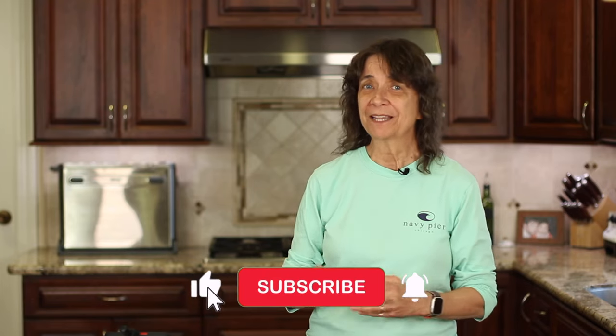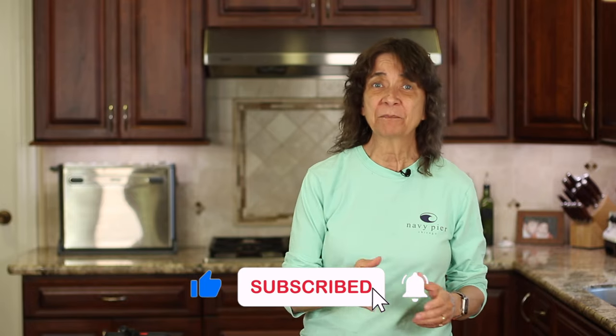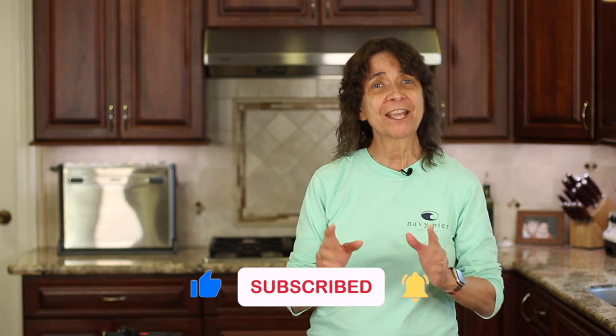Thanks for watching today! I hope you enjoyed the video. If you did, let me know by smashing the like button and leave me a comment. We'll see you back here next week for another delicious and healthy recipe!